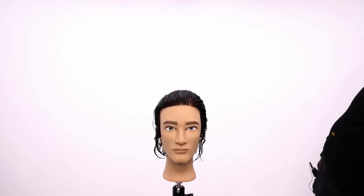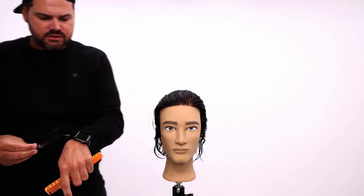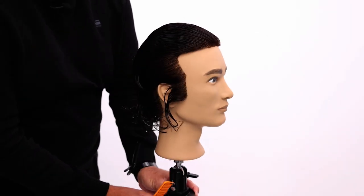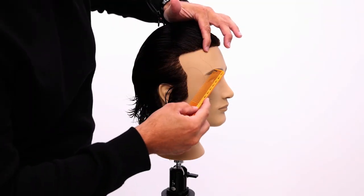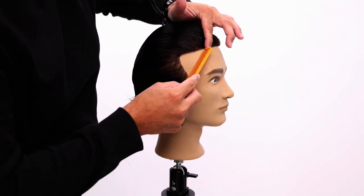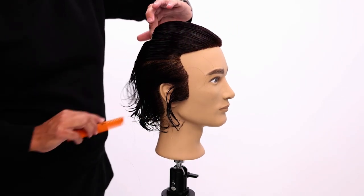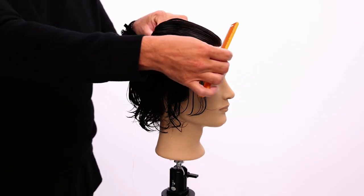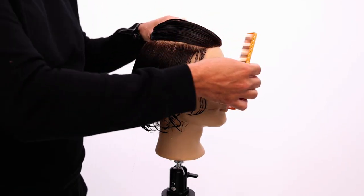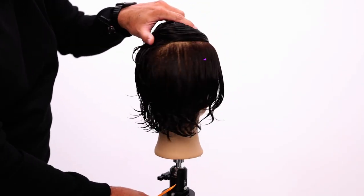We're going to start off sectioning, and I want to keep it very simple. I don't like to over-section anything. What I'm going to do is create a U shape on the head, working from about the middle of the eyebrow. I'm able to take that section so simply because I already combed everything in that direction — you really want to make sure that you comb the hair in that direction first.